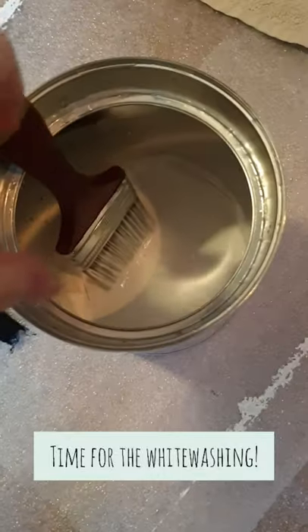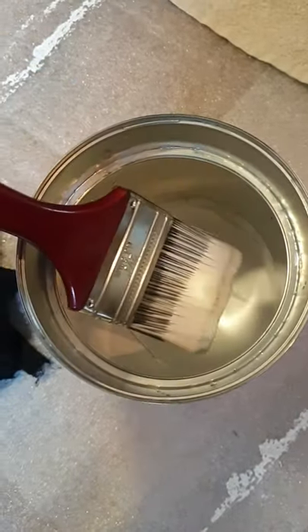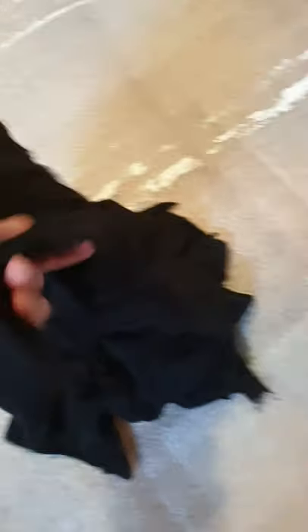I've got a whitewash mix here — just 50/50 paint and water using normal white emulsion paint. I do have furniture paint somewhere but I can't find it, so we're just going to go with that. And I've got some rags to wipe it off with.